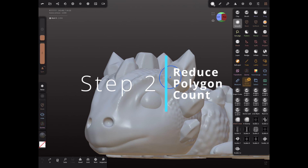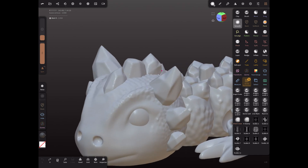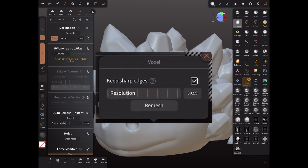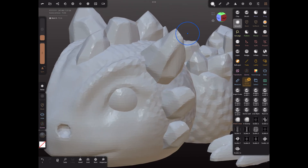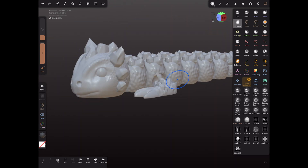Number two: reduce polygon count. Here on top you have 2.5 million vertices. People don't like large files — it takes long to slice and download. To fix it, you can either use Decimate, but I preferably use the voxel tool. It's easier and you're able to see how low a quality you want to put it down to, and then you press remesh. This reduces useless triangles and you won't be able to see the difference when it's printed anyway. As you can see on the top right, it only has 75,000 vertices and the model still looks pretty good.